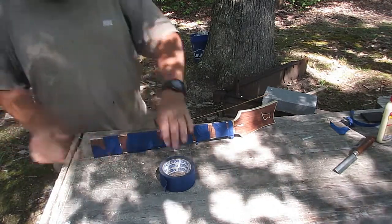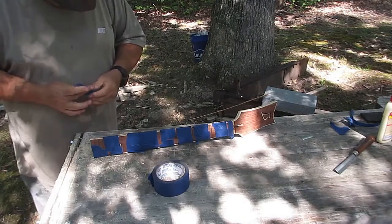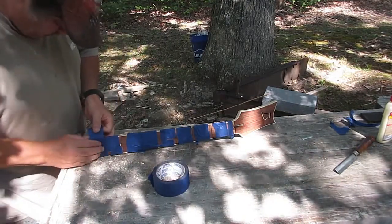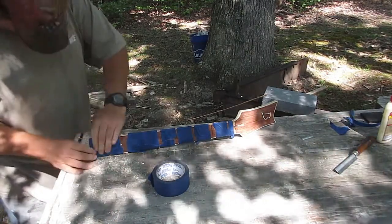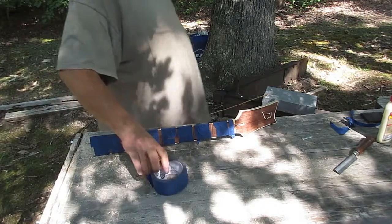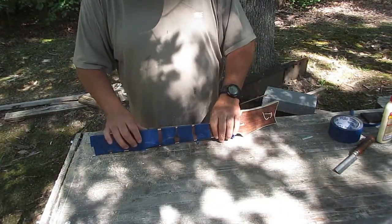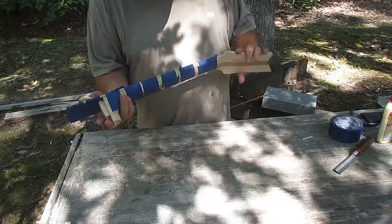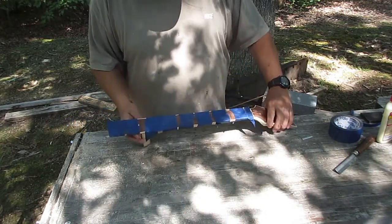Hopefully this will be the last time I have to do this. It's not ideal to use this wood, but I did not have any more of the original binding — it is what it is. It's the first build, I'm not going to sweat it. There it is. I'm going to set it and let it dry overnight, then come back and trim it. Thanks for watching. Later.